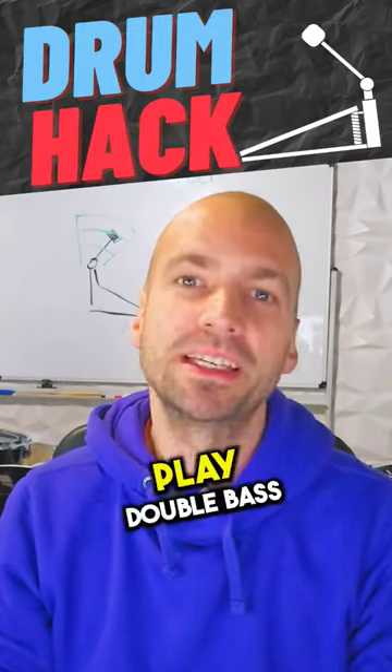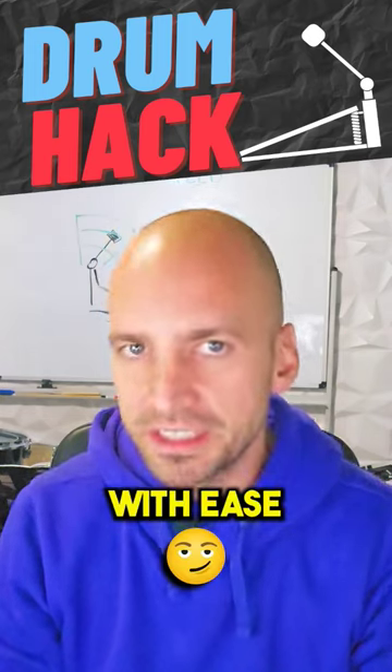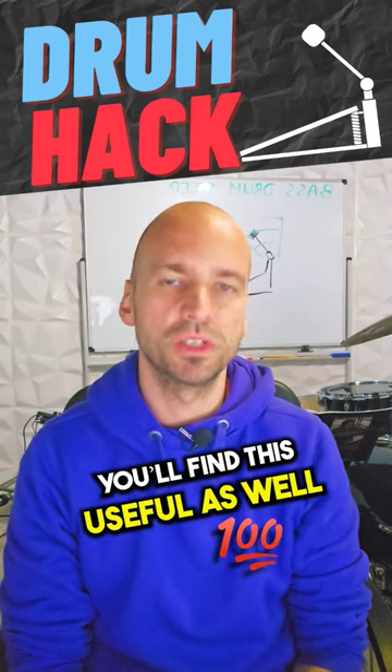Here's one hack that has helped me play double bass at mid tempos around 140 to 180 bpm with ease. This one also helped many of our students at the Drum Team Academy, so maybe you find this useful as well.